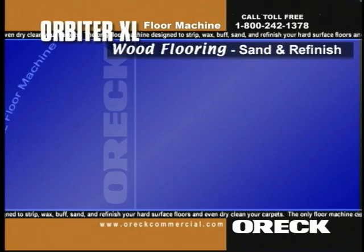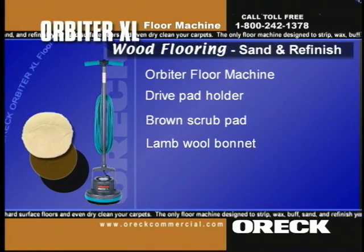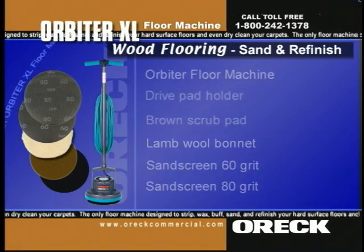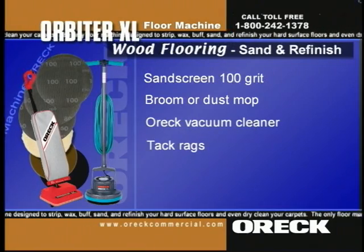To sand and refinish wood floors, you'll need the orbiter floor machine, drive pad holder, brown scrub pad, landmower bonnet, sand screen 60 grit, sand screen 80 grit, and sand screen 100 grit, plus a broom, dust mop, or vacuum cleaner, and tack rags.